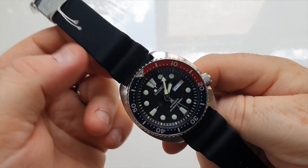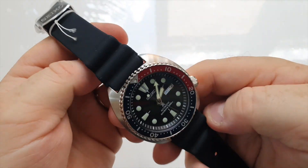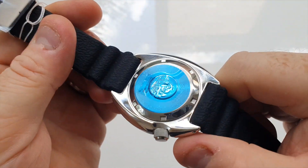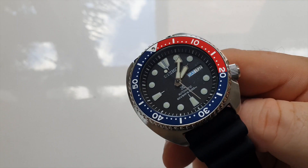It comes on the new style Seiko silicone strap, which is very, very soft and supple — lovely to touch and wear. And as you can see, being a diver, it has a screw down case back and is water resistant to 200 meters.